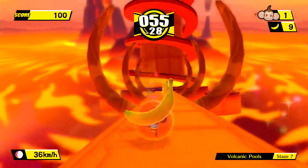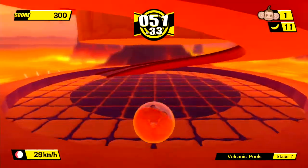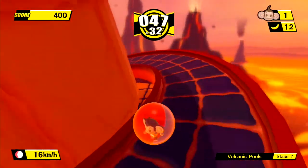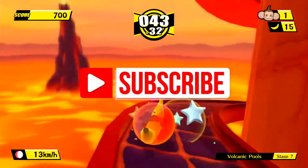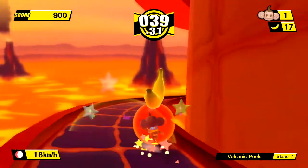Welcome back to Gaming X. Today we're taking a look at Super Monkey Ball Banana Blitz HD for the Nintendo Switch. Let's see if this remastered Monkey Ball deserves a place in your collection — hit like, hit subscribe, leave us a comment below with your thoughts and let's get started.